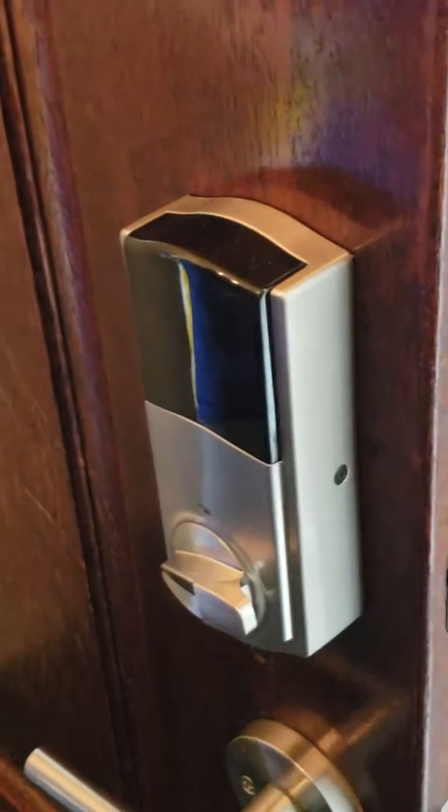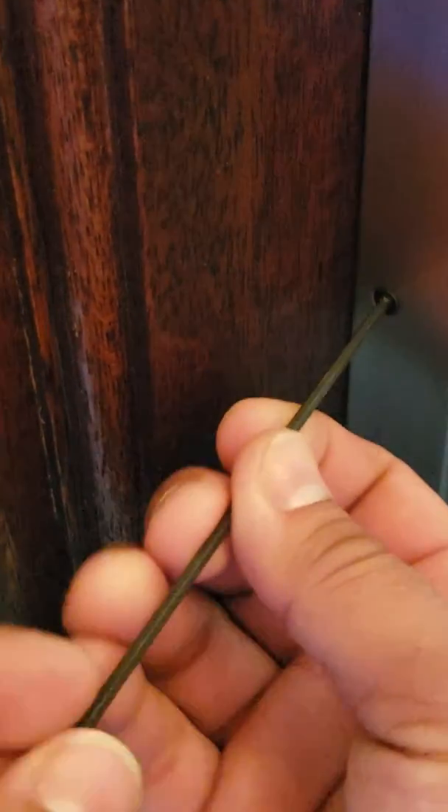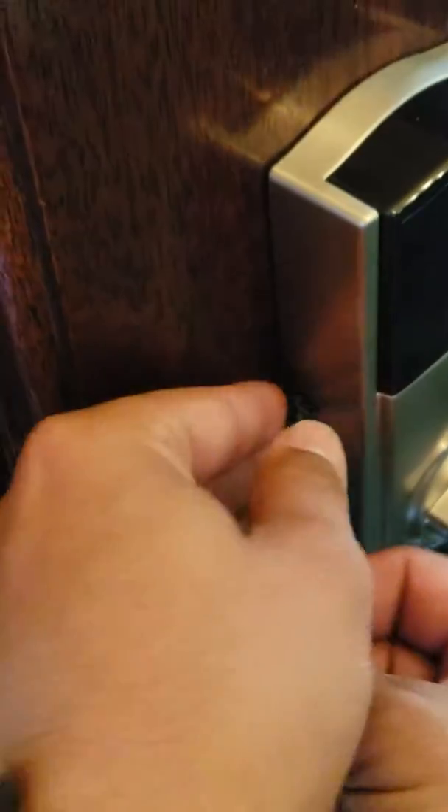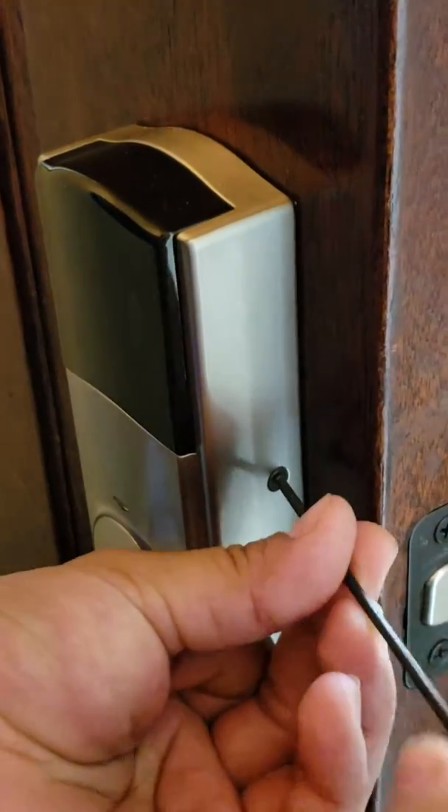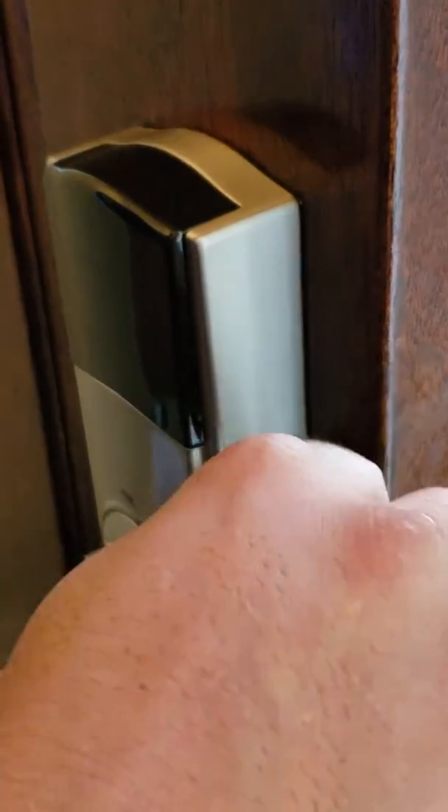Locate these two screws on the side of the lock and, using the tool, remove them. Make sure that you grab the screws, as they are too tiny and you may lose them.